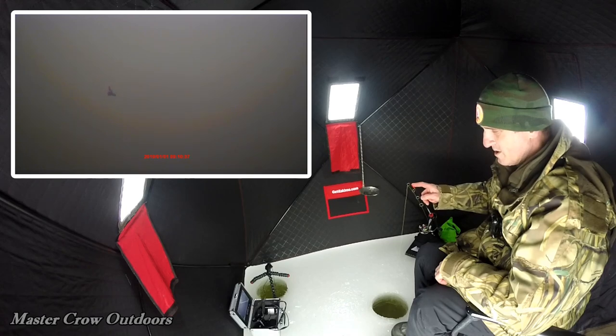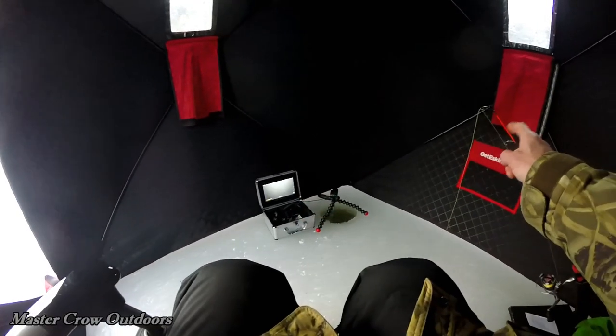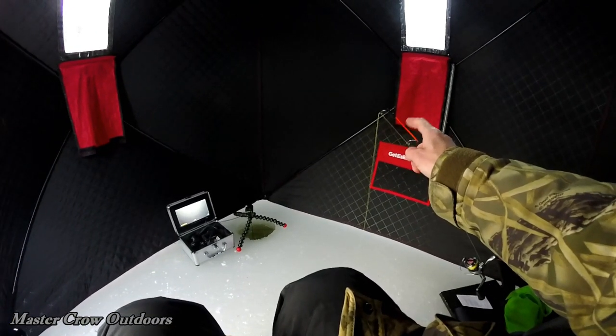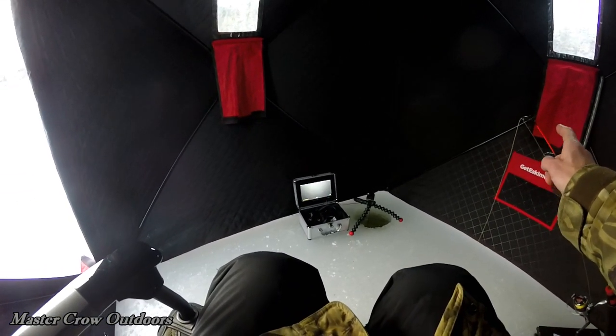Just put a fresh piece of worm on, put a little action into her. Actually, that's a night crawler. They say there's nothing as good as fresh bait. Two hours later and not a sniff — might be heading out soon. I know this isn't much effort, but welcome to MasterCrow Outdoors.